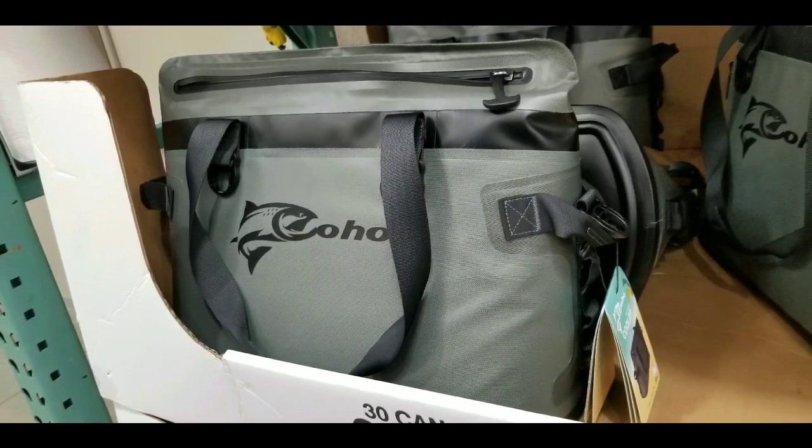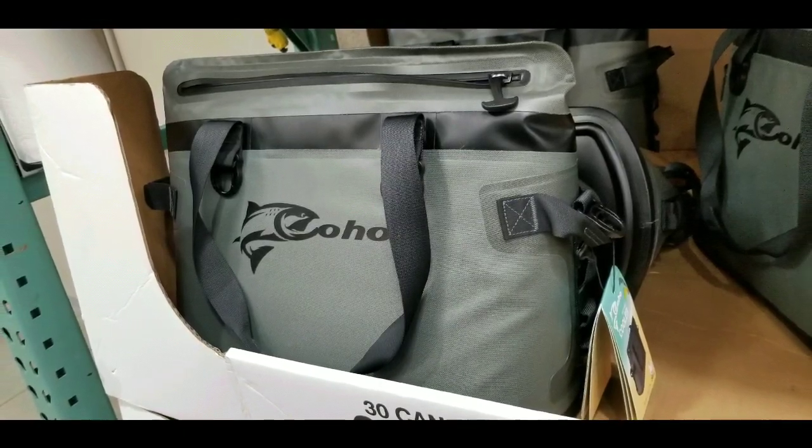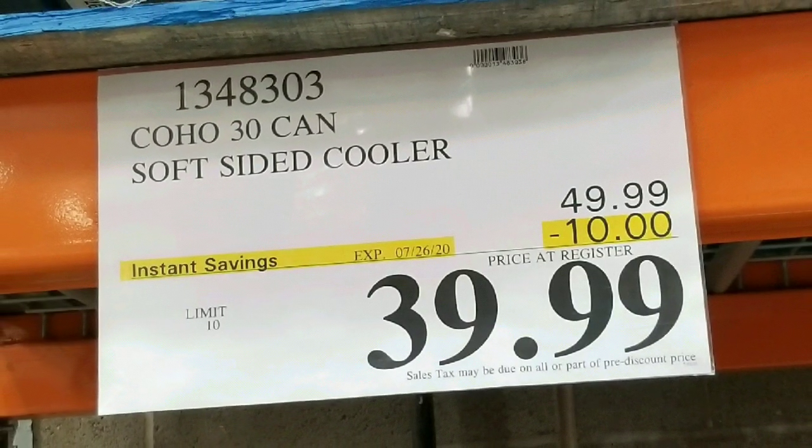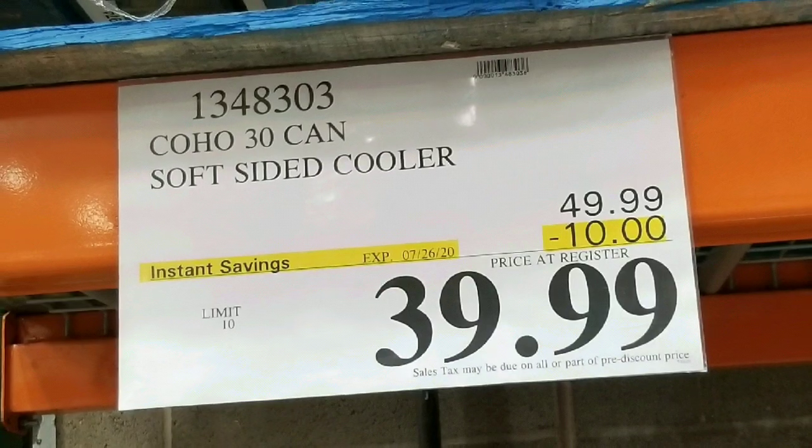Hey guys, I was at Costco today and I saw they had this Coho 30-can soft-sided cooler for $39 on sale right now. Normally it's around $50, and there are other similar ones online — I'll leave a few links below.